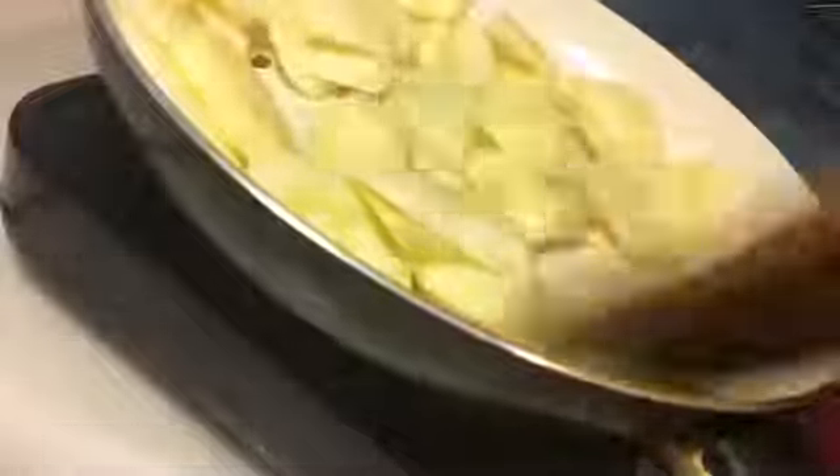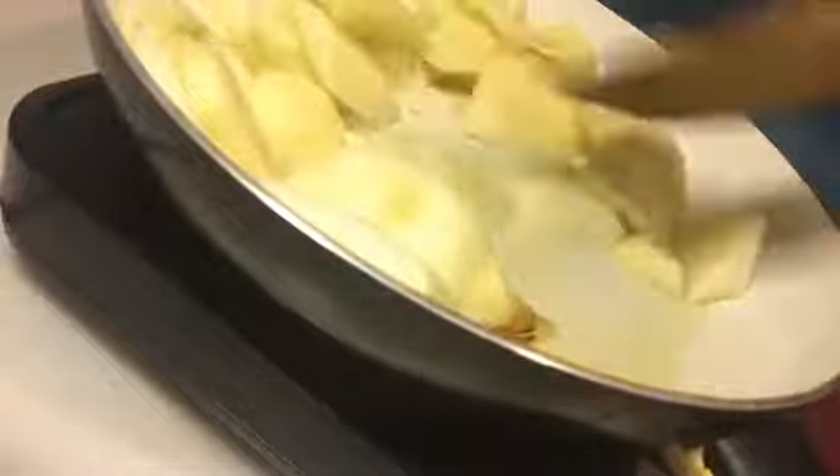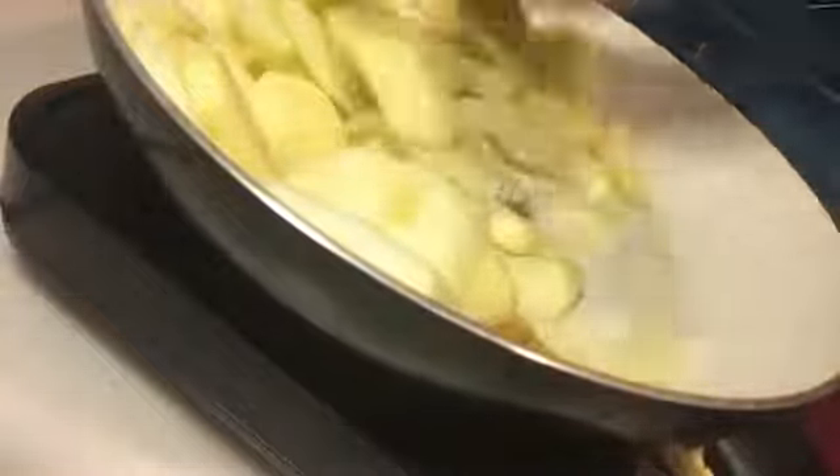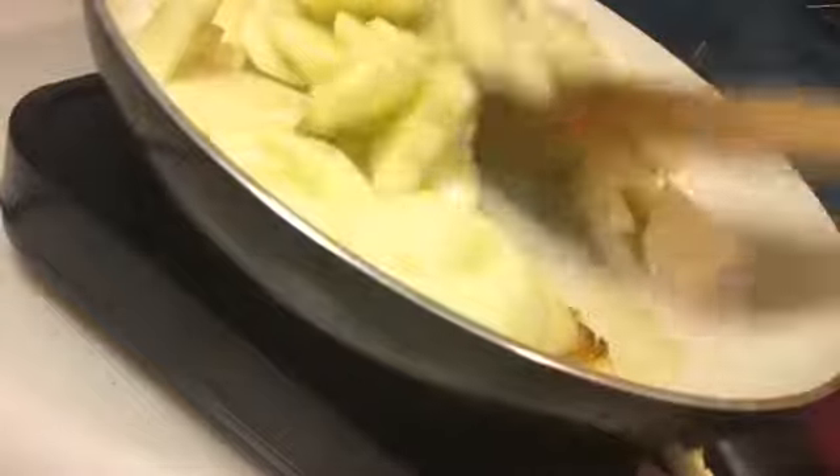So we're using Granny Smith apples, which is the sweet tart one. I'm making two turnovers so I used four apples.